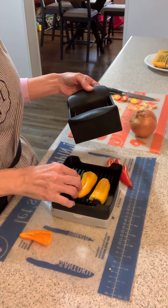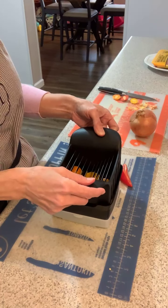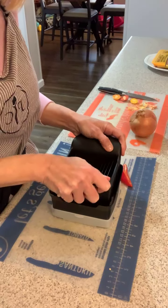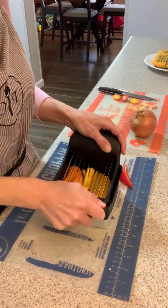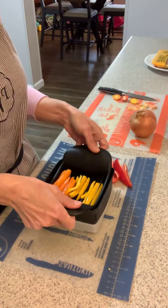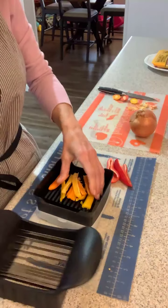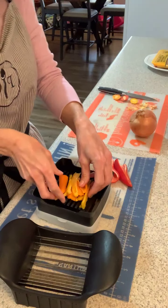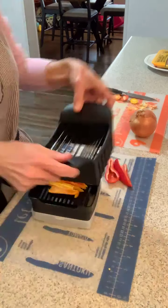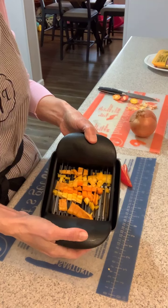So I'm going to slice these and then turn them the other way to dice them. Just put your peppers on there and then the rocking motion — the little teeth work back and forth. I've got them sliced and I'm just going to put them back on, turn them, and now they're diced.